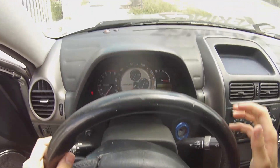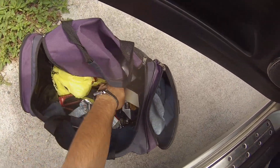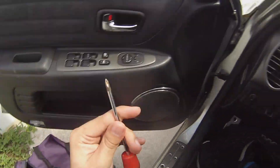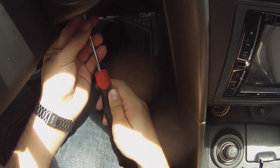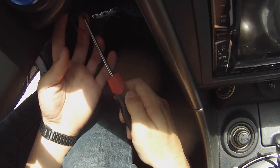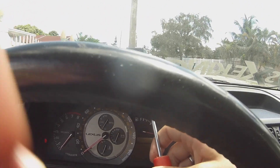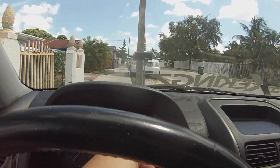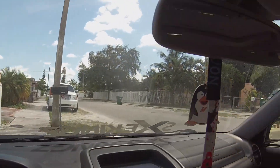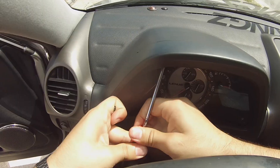Alright guys, to do the cluster lights first, you are going to need a Phillips screwdriver. There is a bolt down here, and there are two Phillips screws up here. Get in there. The cluster is going to be easy. We're also going to be changing this one right here — all the lights on this guard.